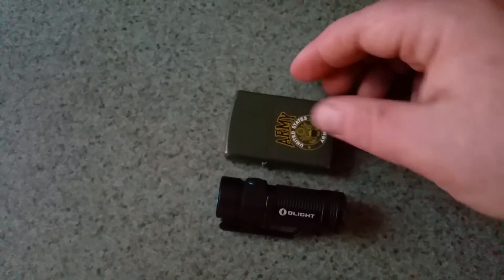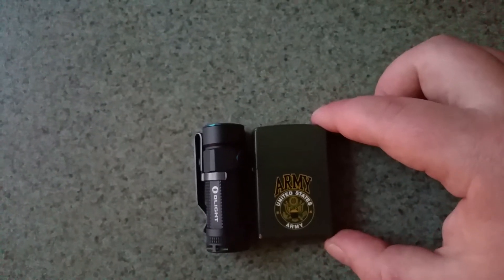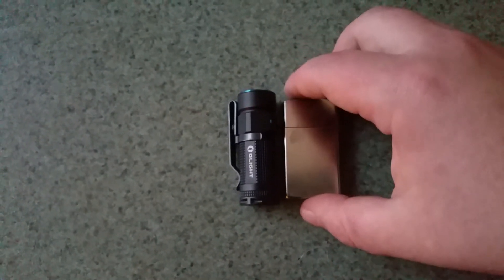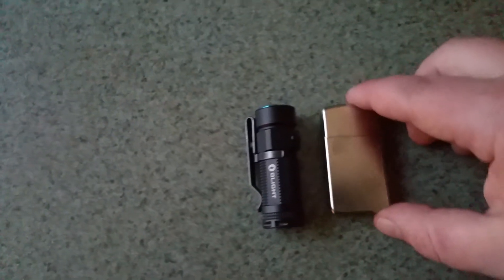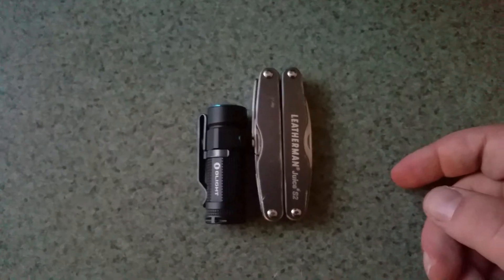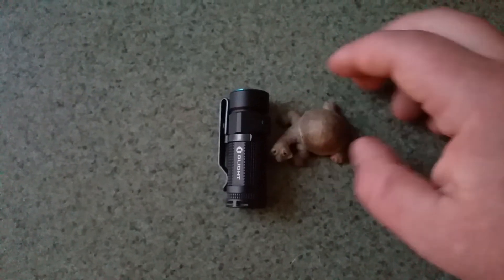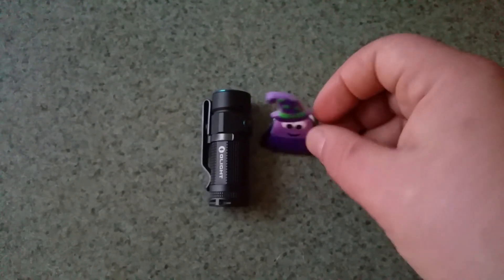Let's do the Olight S1 Baton. Here is the Streamlight Micro Stream. Here is a standard Zippo lighter. Here is a Zippo Slim, one of the smaller versions. Sweetness — this just fits into like a classy gentleman's EDC. Here's my Leatherman Juice, a smaller to mid-size pocket multi-tool, and that's way smaller. Here's a little turtle statue. And then here is a children's Halloween ring that was on a cupcake.